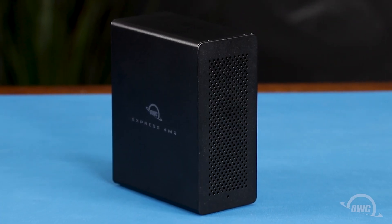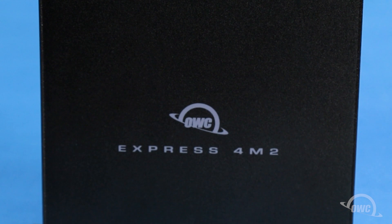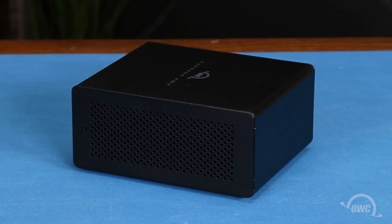Hello and welcome to our instructional series of videos. In this installment we're going to install the SSD modules into an OWC Express 4M2 enclosure. We've already gathered our materials and are working on a soft static free surface. We're now ready to begin.